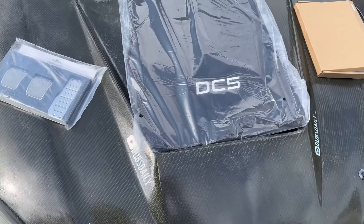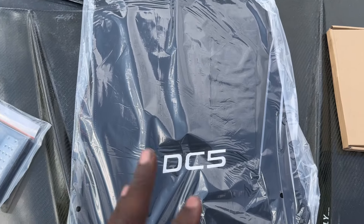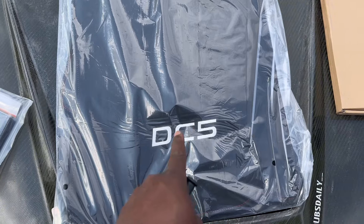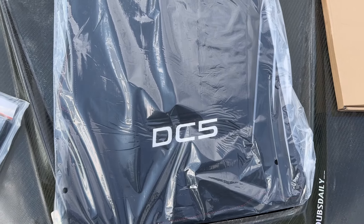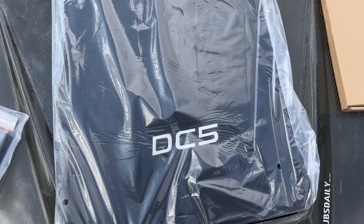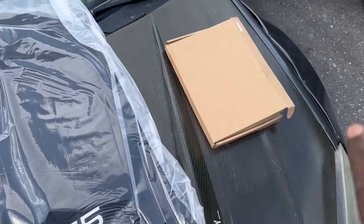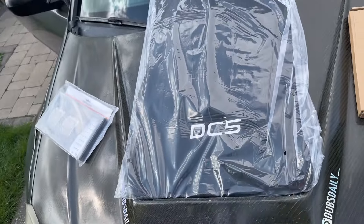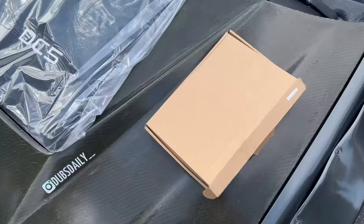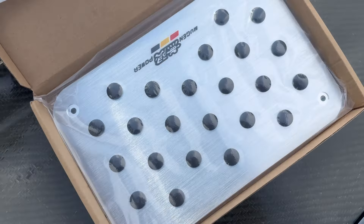One of my favorite things I'm adding to the interior — these mats are going to be one of my favorite interior mods mainly because they have a DC5 on them. These are custom-made mats, got them off Amazon or eBay — I can't remember — but I'll drop the link for all of these items in the description so if you're interested you can just click and buy.